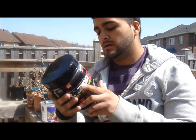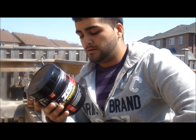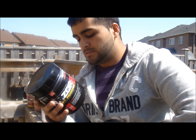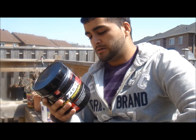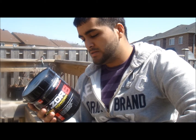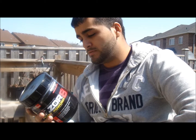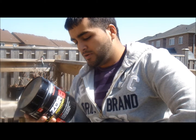Ingredient-wise, it's got a lot going on — yohimbine, L-arginine, and a lot of caffeine. I'd say it has more caffeine than any other pre-workout I've tried. It has two grams of sugar and only eight calories, which is great if you're trying to stay fasted during your workout or training first thing in the morning.